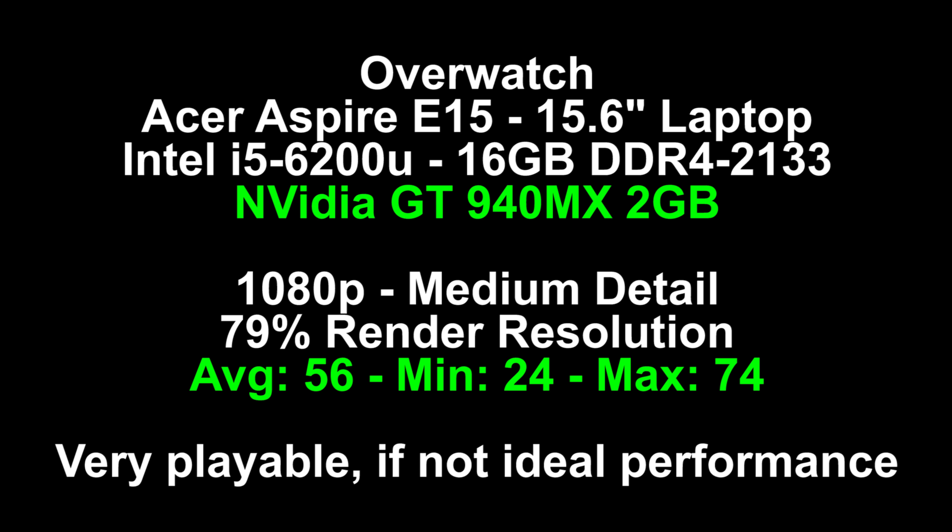Here are the results on the Acer Aspire E15: an average of 56 frames per second, a minimum of 24, and a maximum of 74. Very, very playable — if perhaps not ideal — performance. Was this game totally controllable and easy to play? Yes. Would I play on this laptop? Yes. Would it be my first choice? No — simply because I don't like a minimum of 24 frames per second. There are moments where it stutters slightly, generally just in a few explosions and death scenes. If you really want smooth 60 fps and a much higher minimum frame rate, the Dell Inspiron 15.6-inch laptop for $800, linked in the description below, is a better choice.